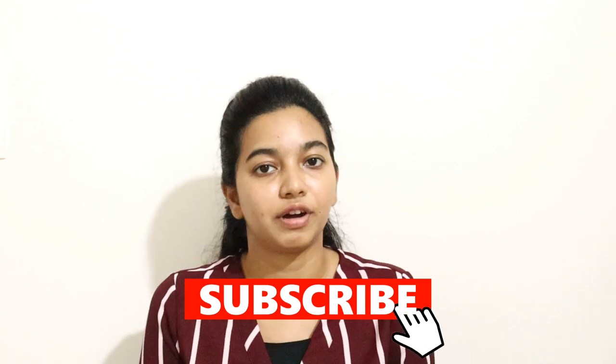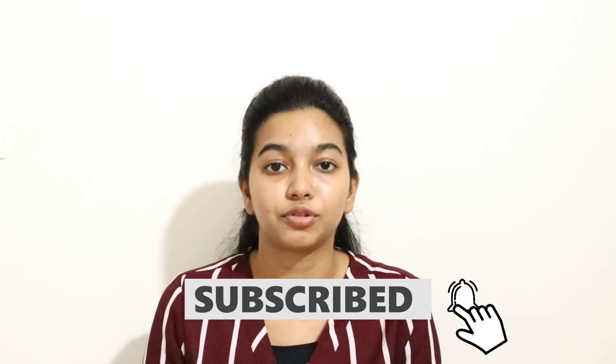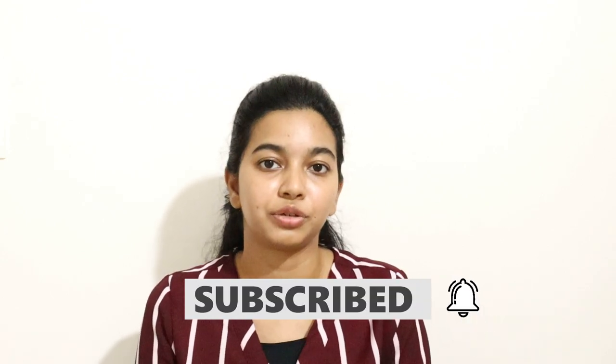If you enjoyed this content and found it informative, please give it a like, subscribe to my channel, and hit the notification bell so you get notified every time I post a new video. I'll see you guys next time!